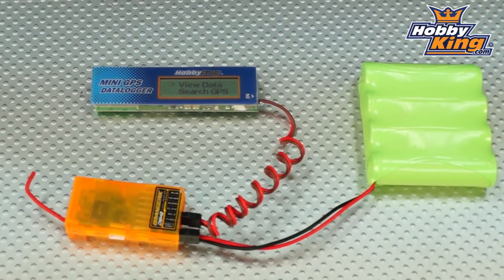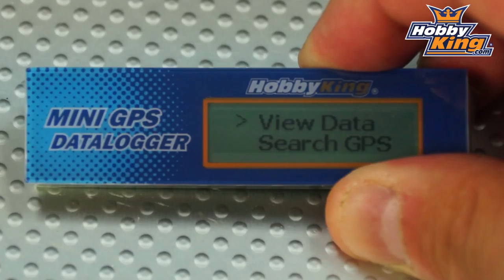As mentioned, it's very easy to use. On the main screen you've got just two options: view data and search GPS. Initially, when you install this in your model and you're about to start your flight, you would go to the search GPS option, allow it to look for satellites, and once it finds them it will make the connection and confirm it knows its current position.